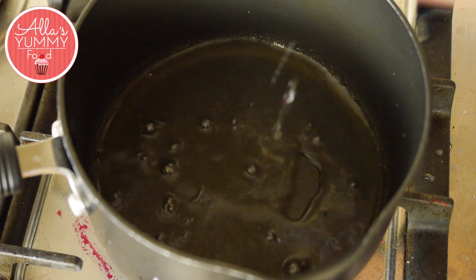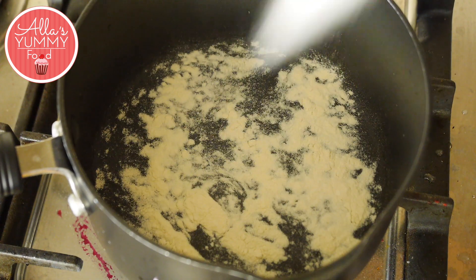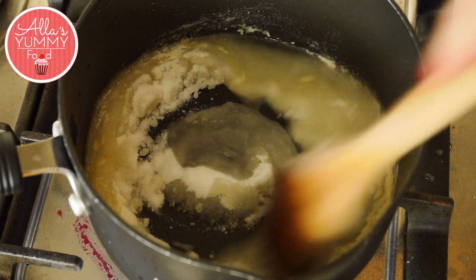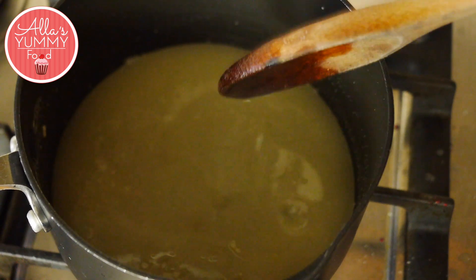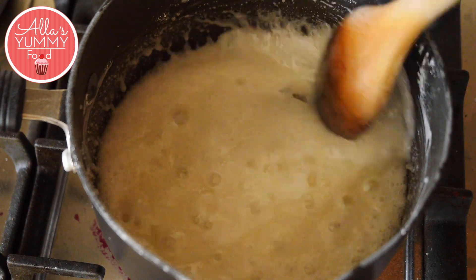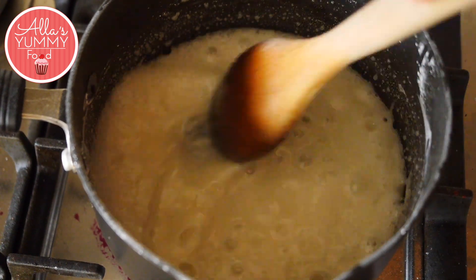Next we're going to add water into a pan with agar agar and sugar. Mix everything together until it's melted. We're going to cook this for about five to seven minutes on high heat. When the mixture starts to boil, you want to constantly keep mixing so it doesn't get stuck to the bottom, and this will take about five minutes.